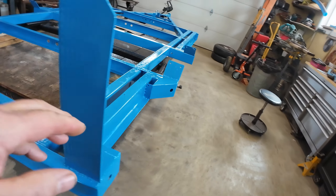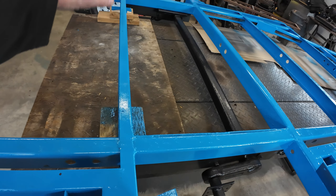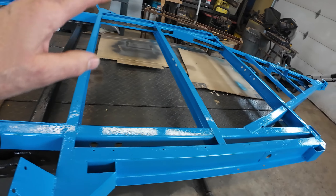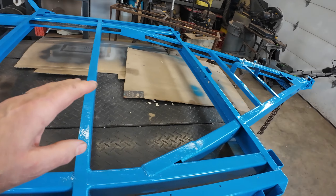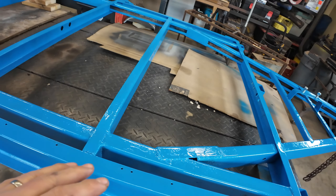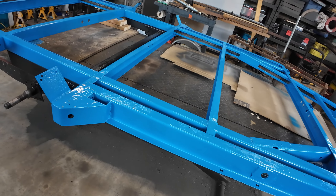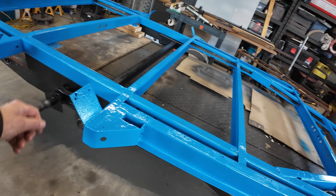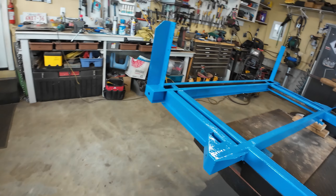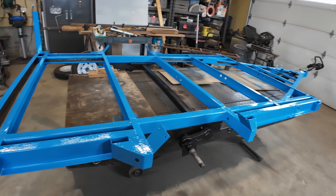Everything's got two coats on it except where the deck boards will go — there's absolutely no use putting two coats of paint there because you'll never see it again, so it just has the one coat. Everything else has two coats. It's worked out good — this old rusty metal trailer is looking pretty good.